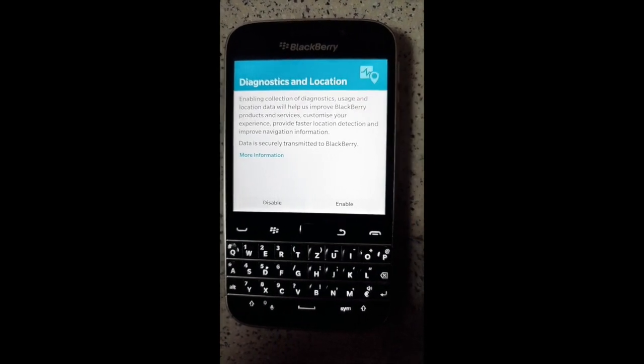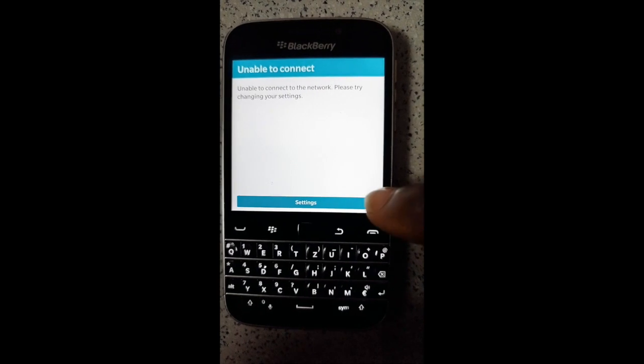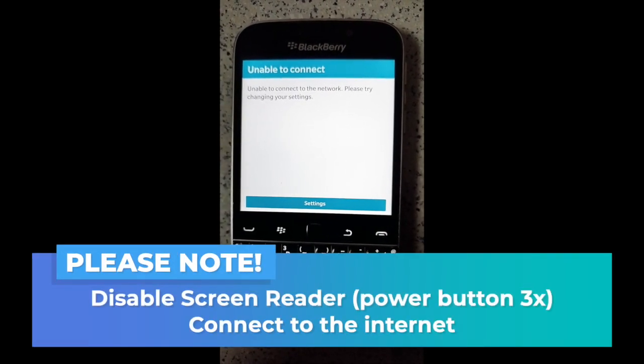Enable button, double tap to activate. Settings button, double tap to activate.